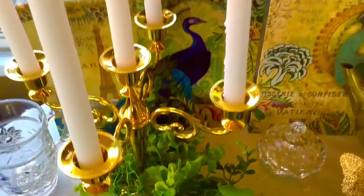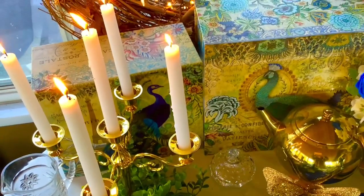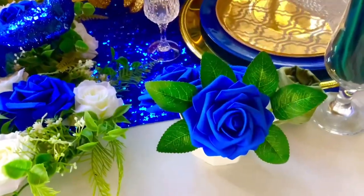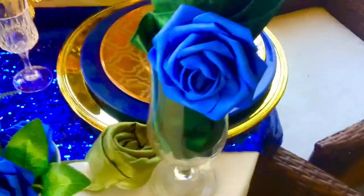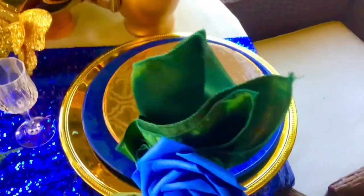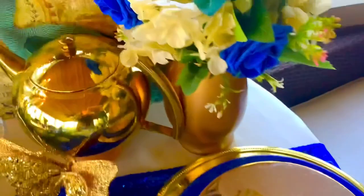Now we're heading towards the evening view. I want to show a close up of the place setting and the gold teacup and the silverware I'm going to be adding to the table. So let's move on to that evening view.